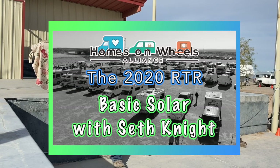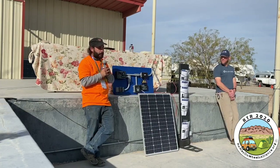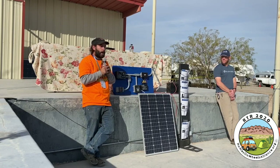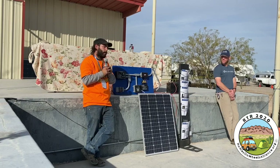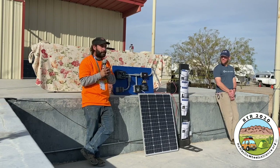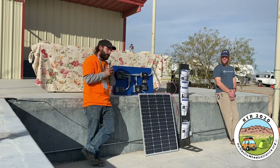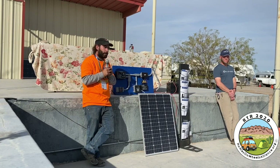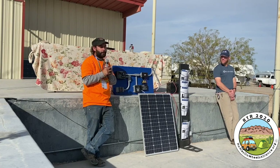When your solar panel produces energy, it puts it through a charge controller and charges up the battery, so that when you have a cloudy day or your solar panel is broken or whatever it is, you will still have usable energy. After the battery comes your USB ports, your inverter, or your DC plugs. Those are your output circuits.